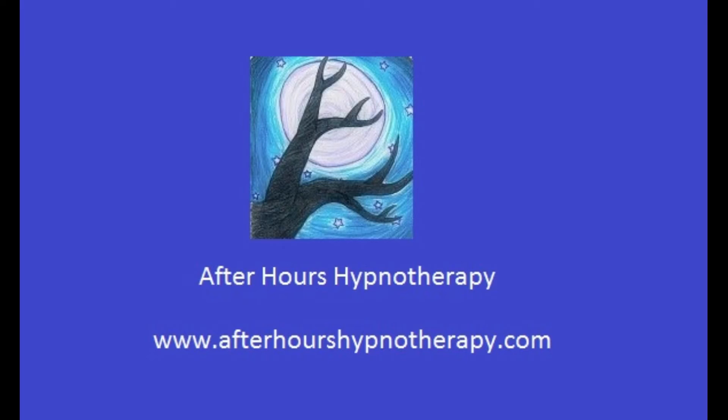And again, inhale. And exhale. I want you to continue focusing on your breathing.